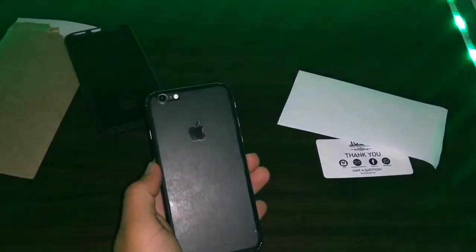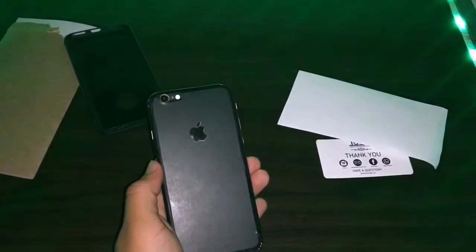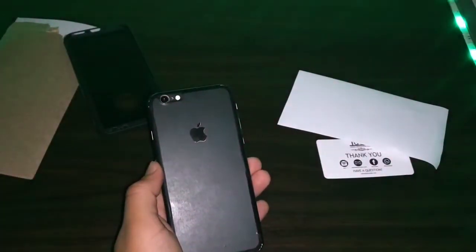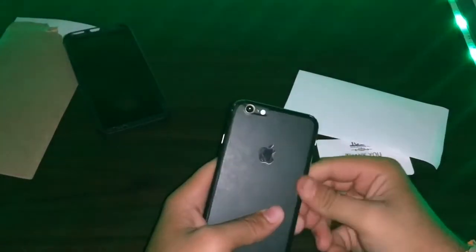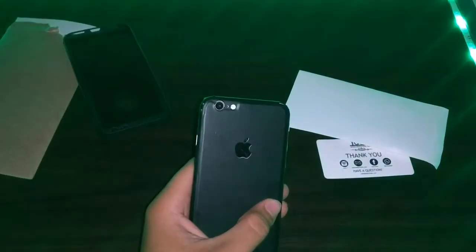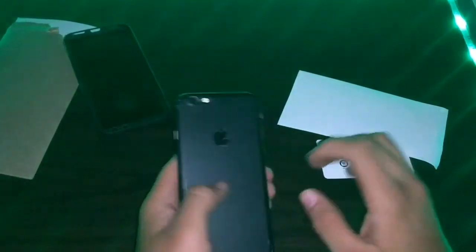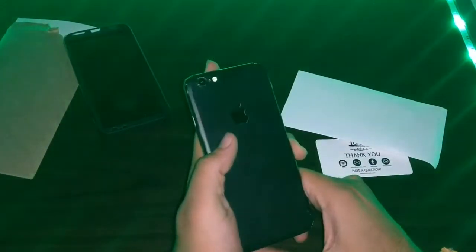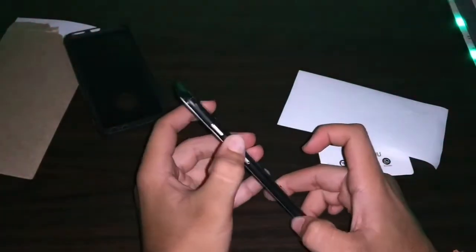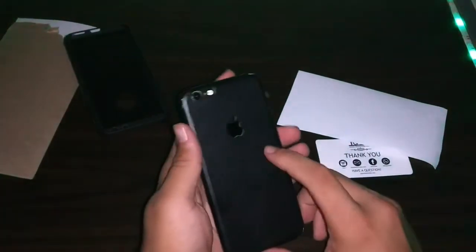Now let's talk about the pricing. The price of the smartphone skin depends on the texture you choose. The skin starts from around 100 rupees to around 220 rupees. For example, there are carbon fiber skins and matte black skins with white lines available. This particular matte black skin was around 150 rupees including shipping and delivery.